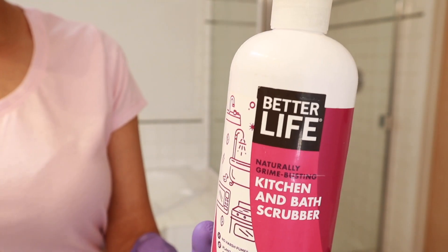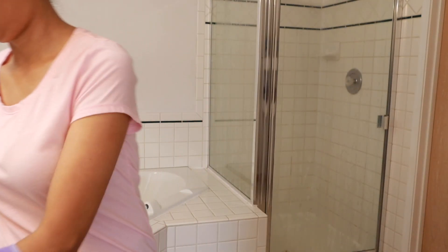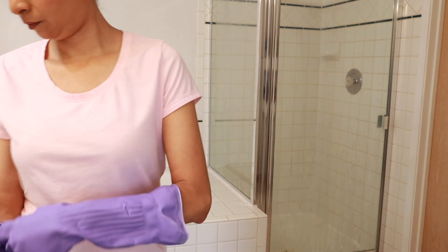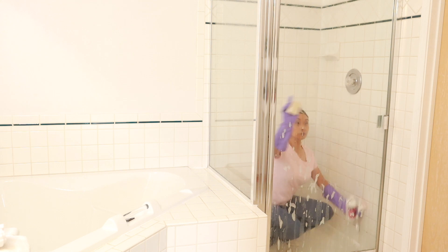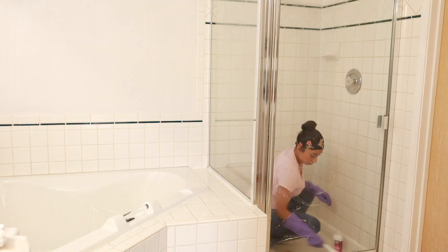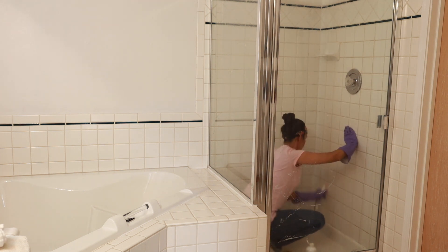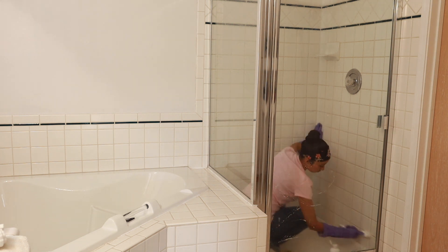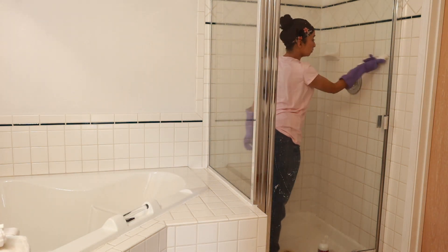To scrub my tile grout, I use the Better Life kitchen and bath scrubber with this little brush that I got from Home Depot. I feel like this is the best way for me to get the tile grout and tile super clean, because it is white and it is so time consuming trying to get every single grout line. The scrubber has a gritty texture and it's non-toxic, and the smell is very light so it doesn't have a chemical smell.